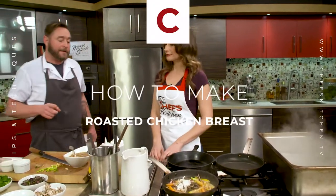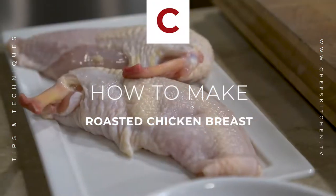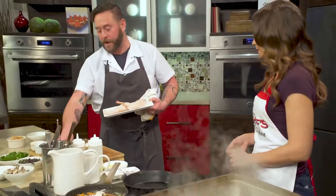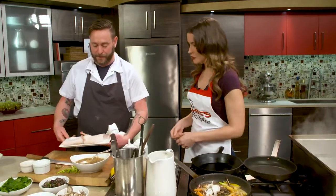Next, let's go ahead and start our chicken breasts. Gorgeous chicken breasts. I know you mentioned you get these from a local farm. Yep, these are from Creaky Tree Farm. Such a cute name.